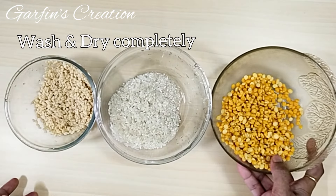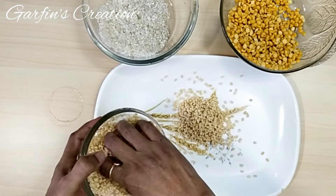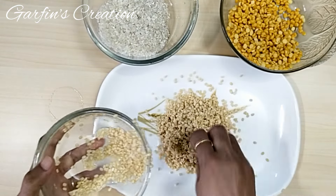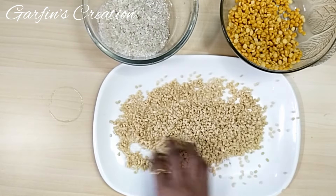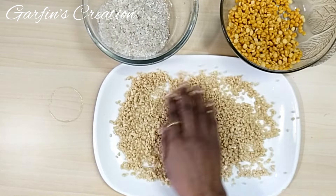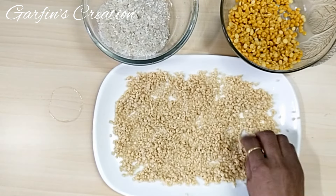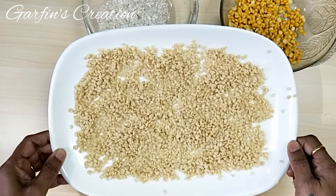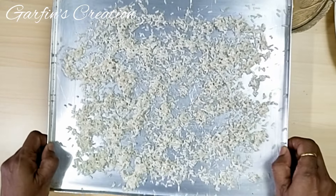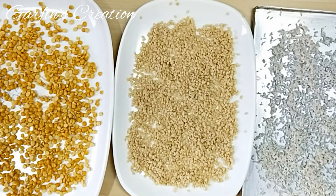So now I have washed all these, I will just spread them over a tray. I will spread them individually so that it is easy to grind later. This is how traditionally the East Indian Varyas were made — all the lentils and rice were washed thoroughly, dried, and then made into a powder in the mill. So now I will keep this in the sun to get dried completely, and we will also let the rice and chana dal dry too. Since it is very hot these days, it just took me a few hours to get this completely dried.